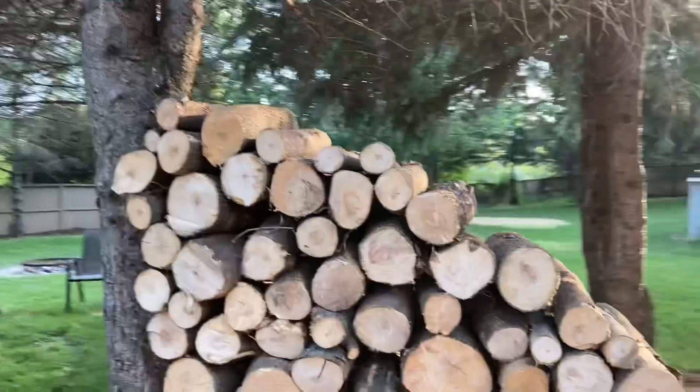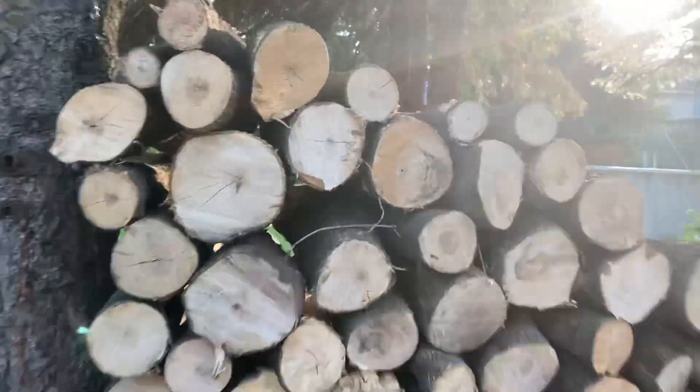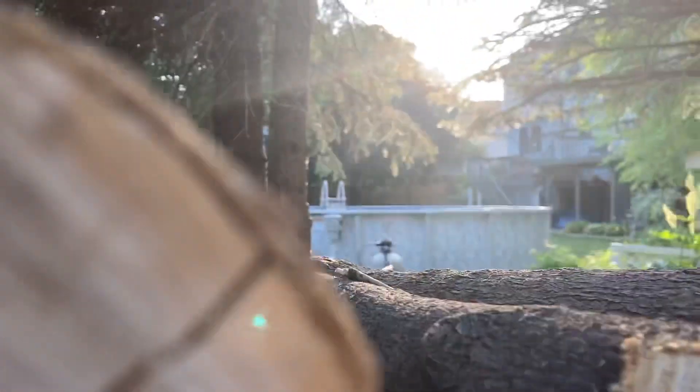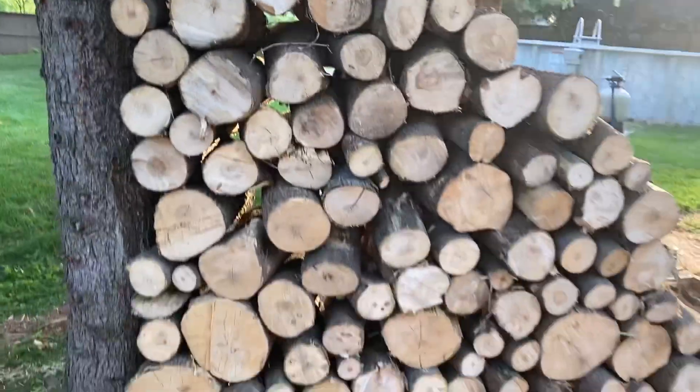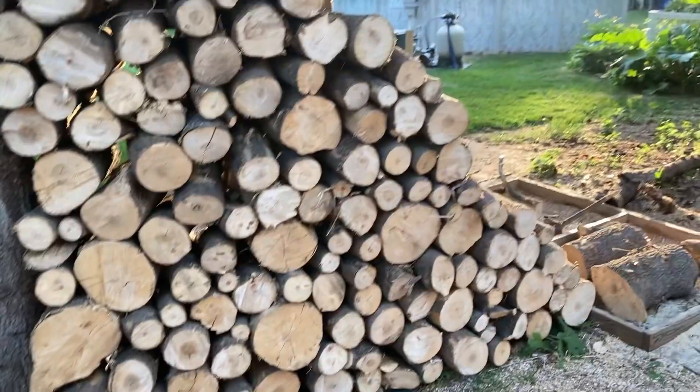Look at that tall stack! I'm six foot and I'm probably two inches taller than the stack, so it's about six feet tall right there. It's a big stack of wood.